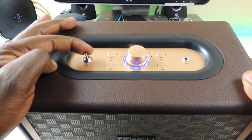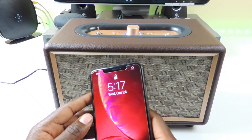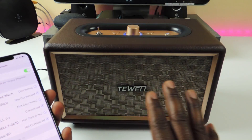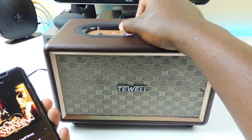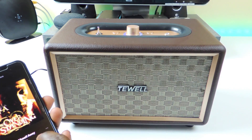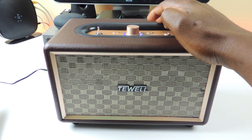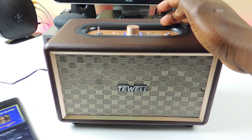So now it's plugged in, we're going to turn it on. You can see the blue light right there. I'm going to hook it up to my phone — it's probably already hooked up. You can see right there it says Teewel T1, that's the Bluetooth name. So I'll go ahead and play a song. You can pause and do everything just from right here on the speaker, and skip tracks just like that.